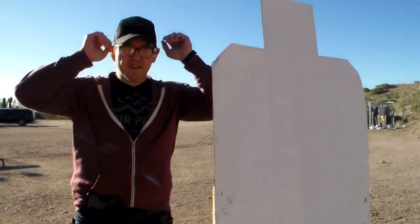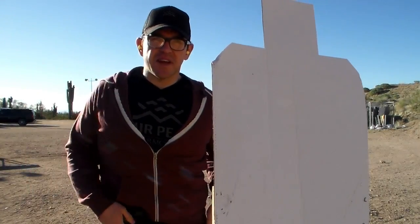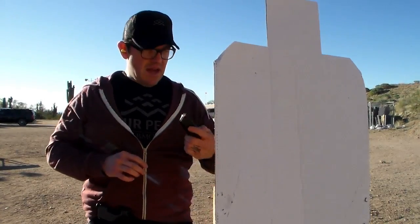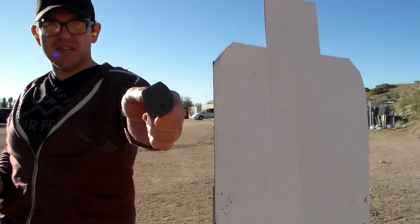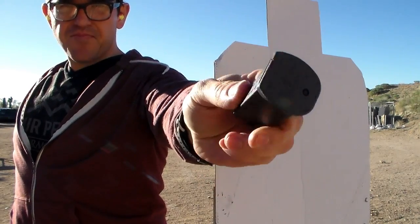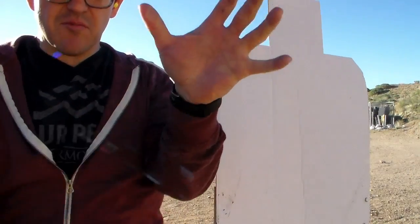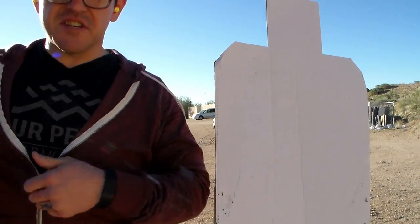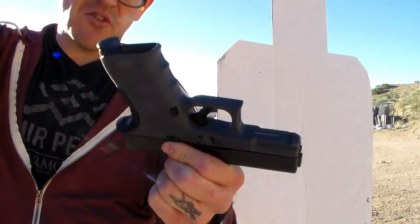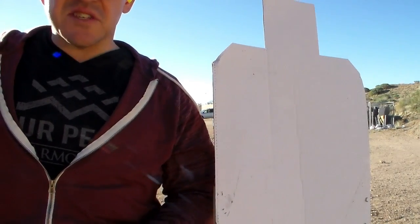I forgot to mention these Vickers Tactical Tango Down magazine floor plates. They have these little grasping sections on them so you can rip it out if you've got a malfunction. As you notice, we have plugged up the hole in the Glock that you normally use to strip malfunctions with this plug. Let's shoot this thing a little bit.